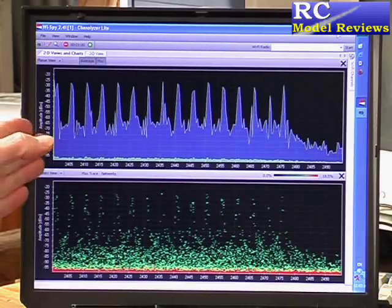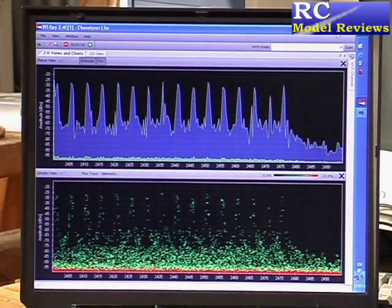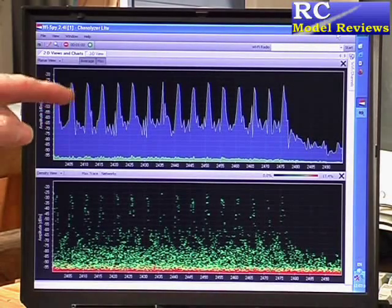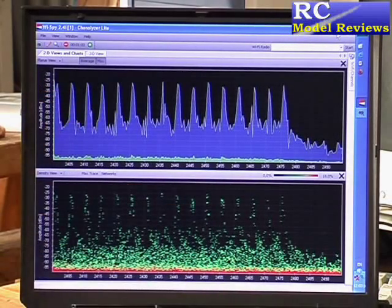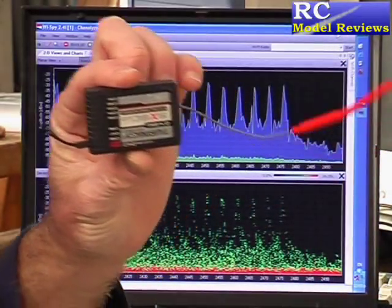It seems to be biased more towards the bottom end than the top, but it's pretty much full band coverage — that's actually really, really good. I notice also that the power level seems a little bit higher on this one than the original FlySky. So it looks like what they're doing is putting hopping in there and boosting the power in order to eliminate the satellite that would normally come with the receiver.